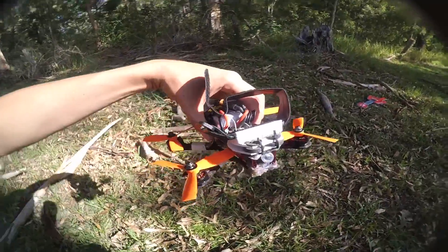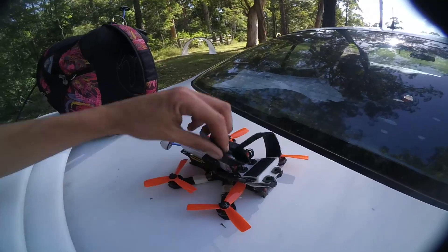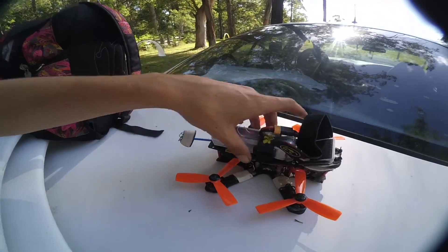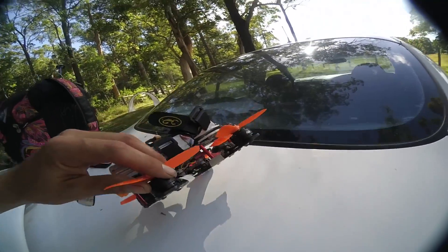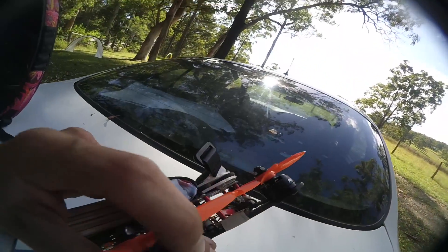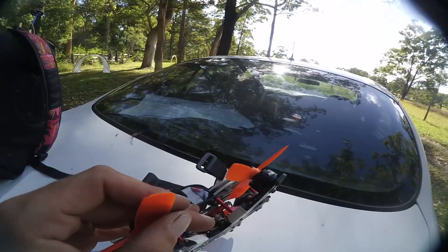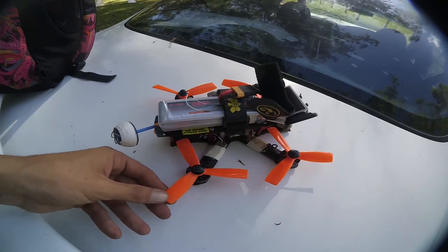There are the 4-inch props — we'll just whack you up on here. They're the 4-inch bullnose tri-props from DAL. The only thing I don't like about them is if you nick something, the plastic is really bendable. It just bends down and it's not bending back up, so they don't just break off. That's my only sort of complaint.